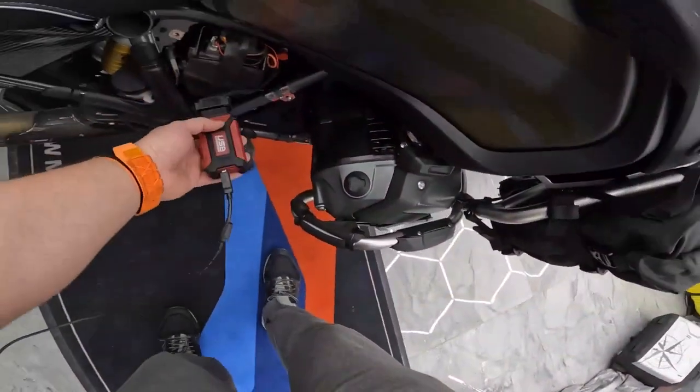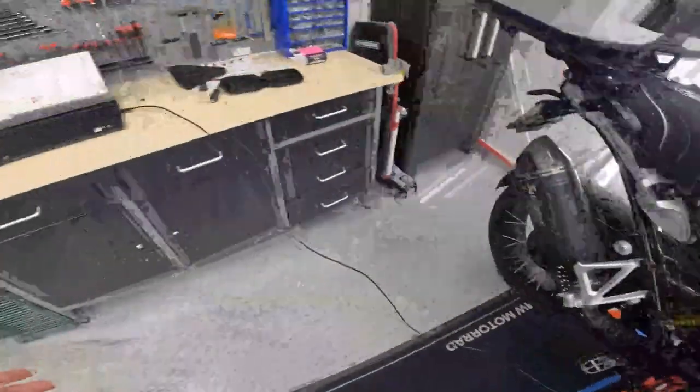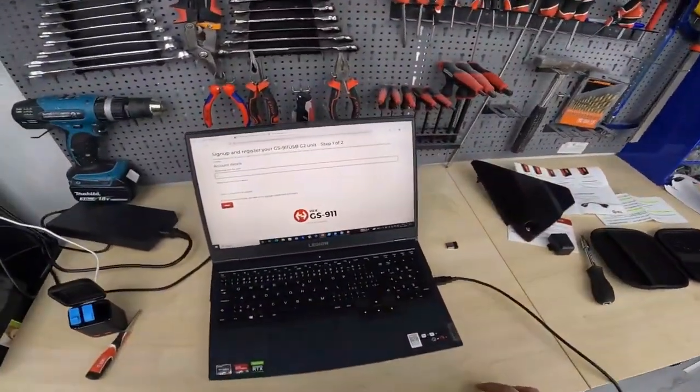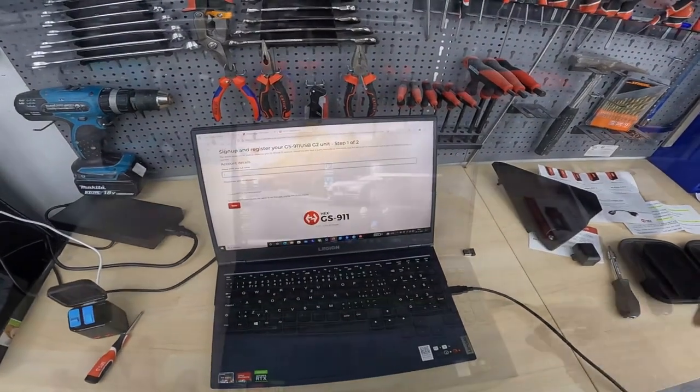Then you simply just plug in the diagnostics tool, plug it into your computer, don't forget to turn on your ignition, and fill out the necessary info on the website.